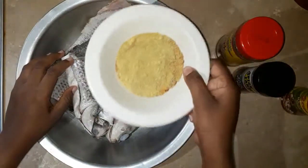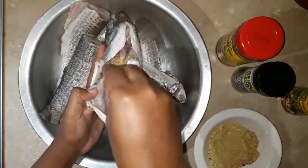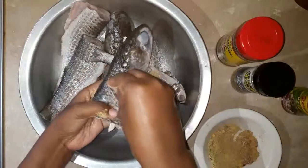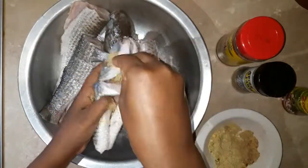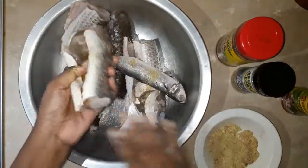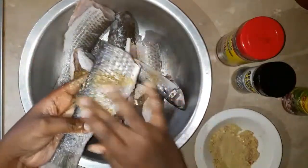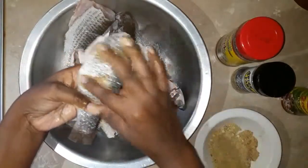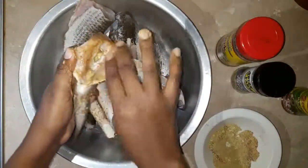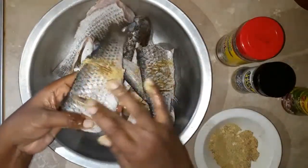Everything is in one bowl right here, so let's get started. I'm going to season my fish — we just washed them up nicely. I'm going to pour all of that seasoning right on my fish, seasoning up all the pieces nicely, seasoning up all the fish too. We are looking for that flavor and that taste — Jamaican food, Caribbean people, we like when your food is seasoned up and tastes nice, smells nice, looks nice.